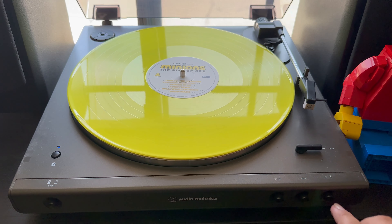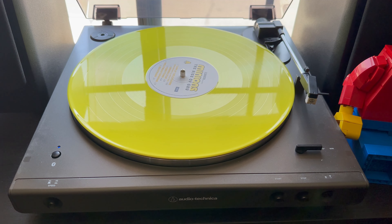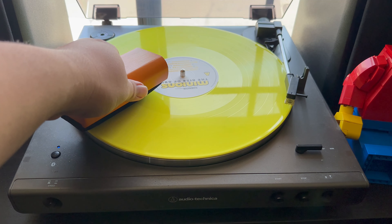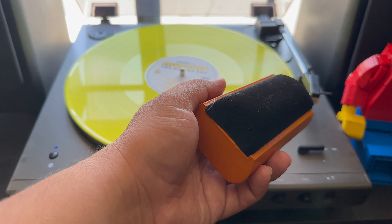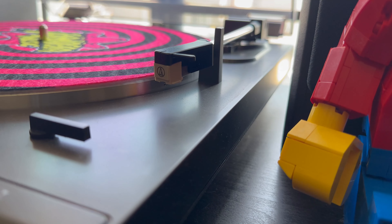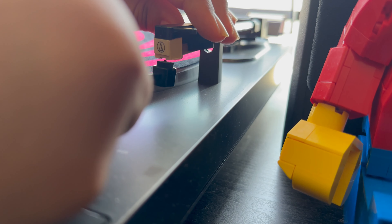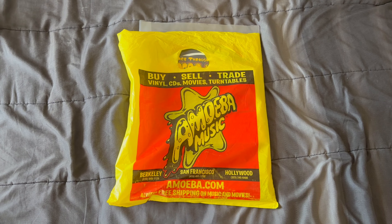Let me show you how I actually clean my records. You lift the arm up so it doesn't go down while you're cleaning — you don't want to clean and play at the same time. Push start so the record starts spinning. Get the Big Fudge cleaner, do a couple of sprays, then get in the grooves — mostly focus on the grooves. Don't press too hard; just let it glide. Then clean with the brush. To clean your needle, lift the arm, grab the tool, and gently scrape any dust and gunk. Do it gently so you don't mess up the needle.